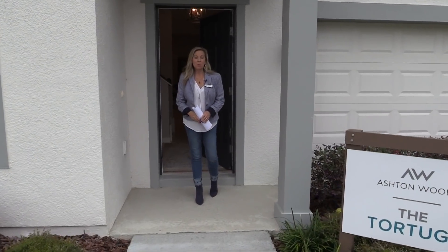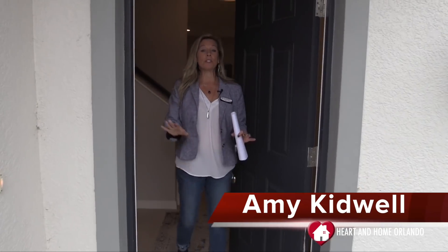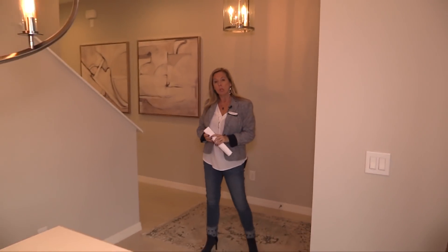Hi everybody, it's Amy with Heart and Home Orlando and today we are out here in Claremont, Florida in a community called Seranoa. Seranoa is a wonderful new community with lots of different builders, and today we are visiting Ashton Woods and this is their Tortuga model home.